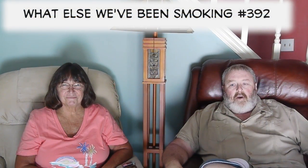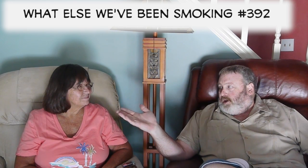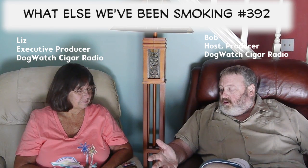Hi everybody, welcome to Dog Watch Cigar Radio. This is a special segment of what else we've been smoking. Here with Executive Producer Liz. So we're going to smoke the Jameson Resolucion. This is a new cigar from Jameson Cigars, just came out at IPCPR.